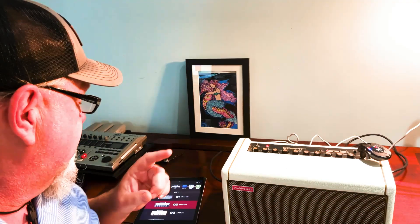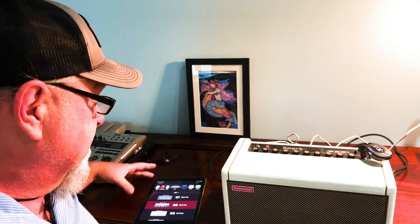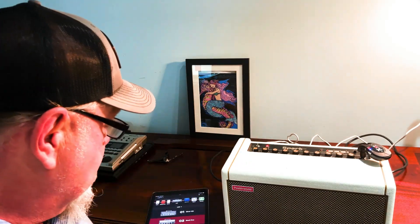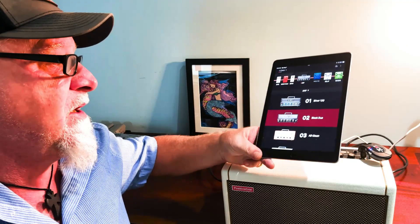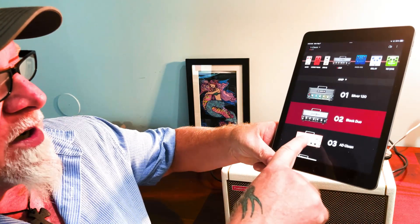Now I'm going to go over some other things. The thing that makes this so unique is it's got its own app, and you can go through there and switch it. All right, let's go more clean.